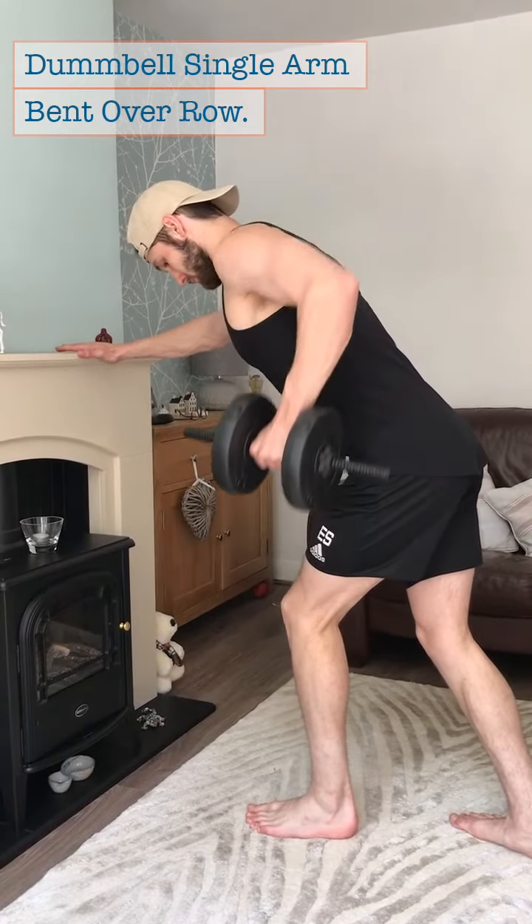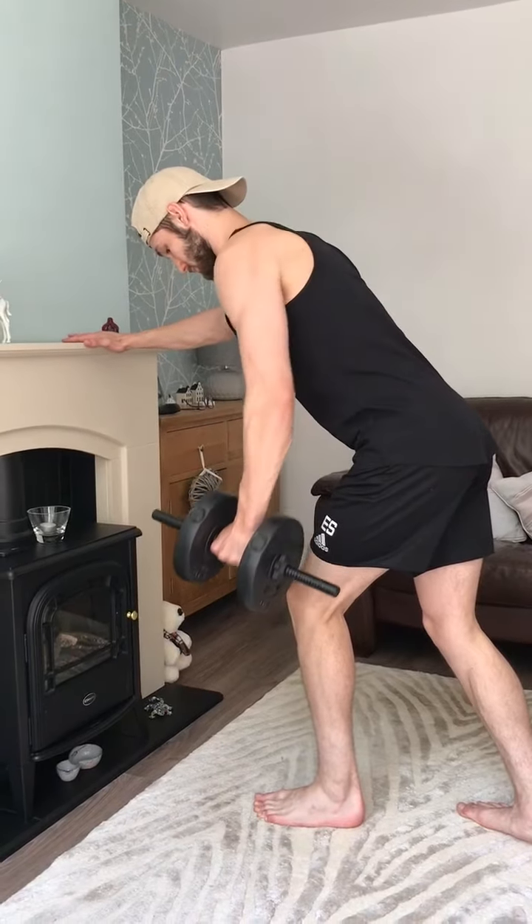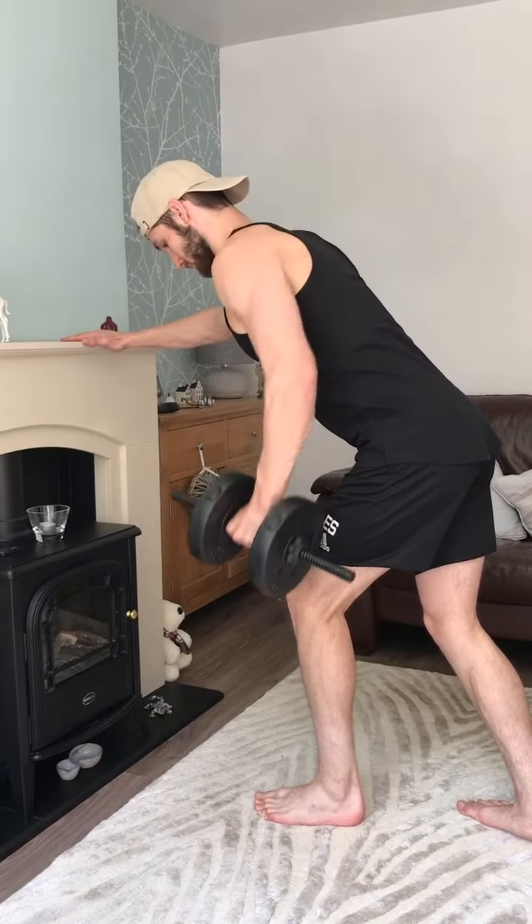Dumbbell single arm bent over row. Find a ledge or surface you can lean on, such as a table. Put one foot in front of the other and maintain a slight bend at the knees.